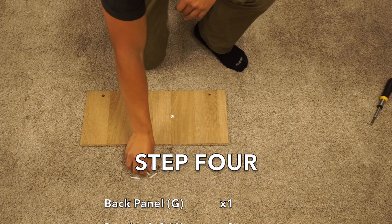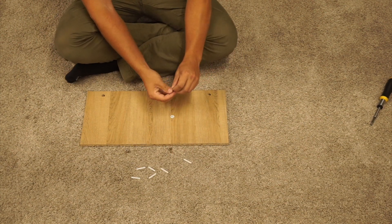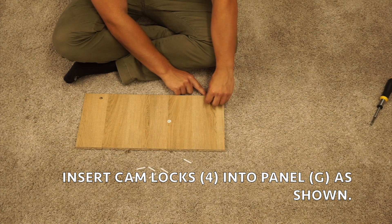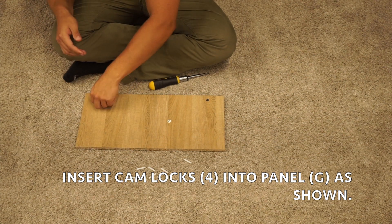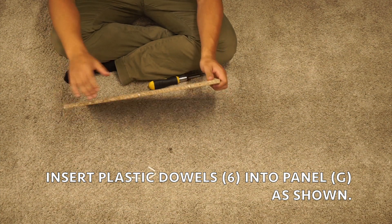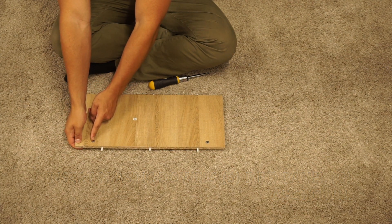For step four, grab your G-panel, six plastic dowel pieces, and two cam lock twos. We can start with the cam locks. On these cam locks there's a plus and minus and an arrow. Again, you want to position these in the cam lock hole so that they're facing out towards the pre-drilled holes on this side. Next, take three of your plastic dowel pieces and insert them into the three middle pre-drilled holes, and then do this on the other side. Make sure you're inserting them into the pre-drilled holes that are inside of the cam locks.